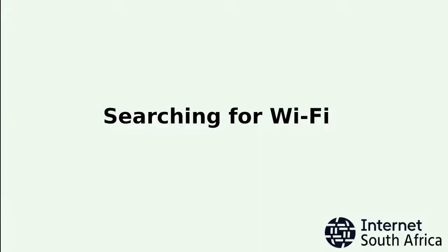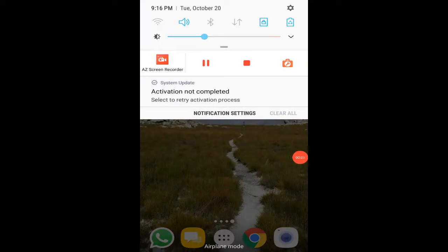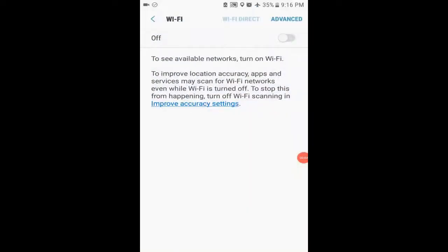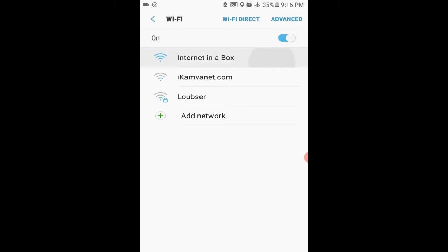You should also see the red and green lights go on. You can now connect your phone or laptop to the Internet in a Box device. Start by checking that the Wi-Fi on your phone is turned on. If the box is set up correctly, you should see Internet in a Box as a Wi-Fi hotspot. Connect to it by touching the name.